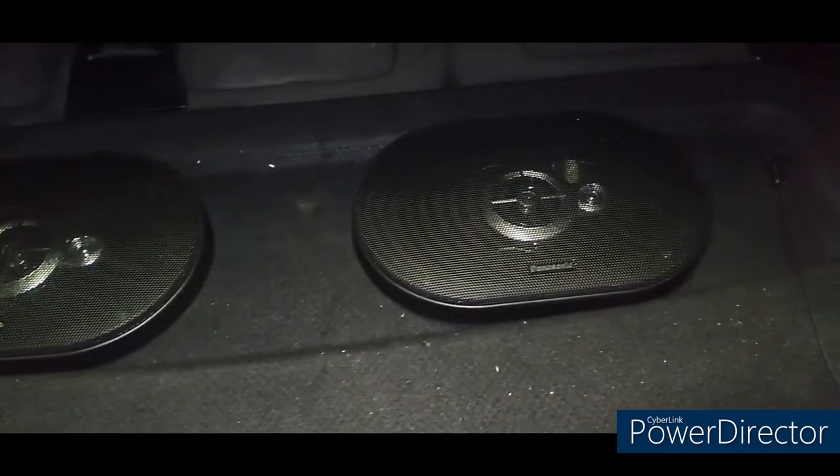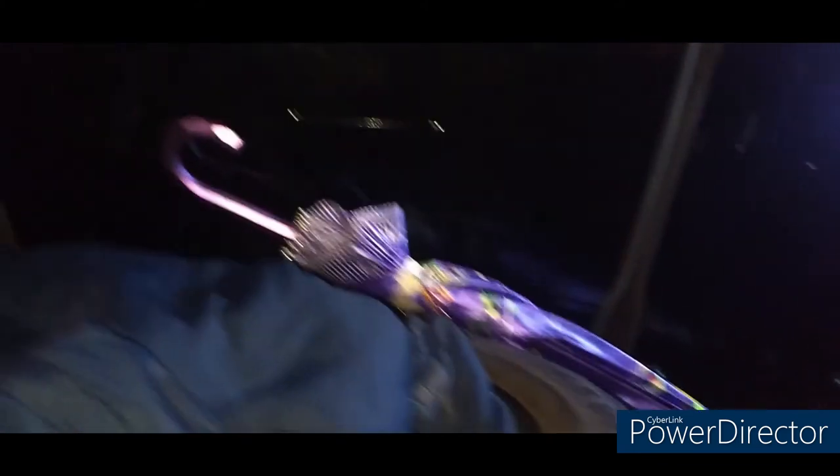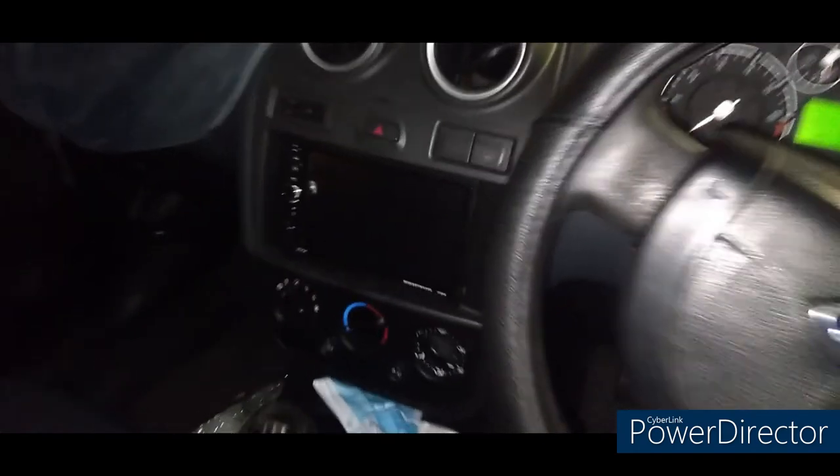That's the backboard done. Just need to get it mounted in the car and then do the wiring. Camera footage will be a bit shaky as the gimbal's on charge. Both speakers are in the car, all the wiring is run — you can't really see any of it as it's all underneath the panels, all the way to the back of the head unit.